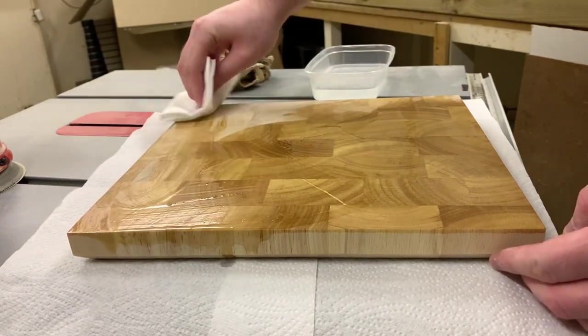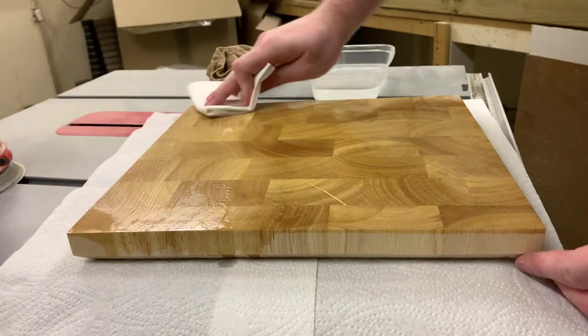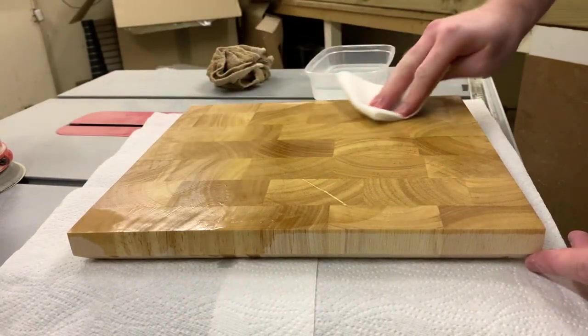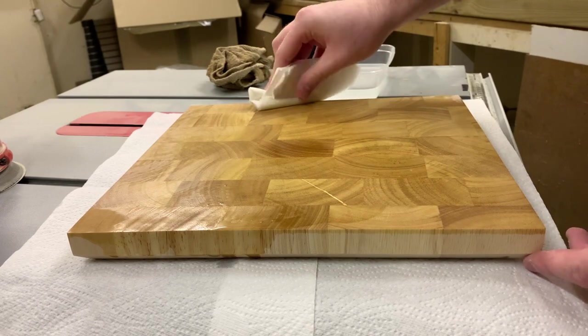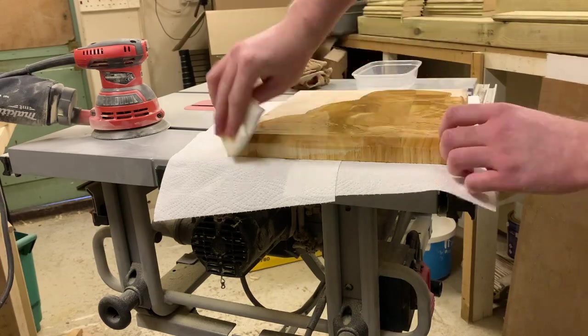Off camera I added about four coats in total, checking in every hour to see how tacky the surface was. If it was dry I would add more oil. Once it was still a bit damp I left it overnight and gave it a final layer the next day. Once that final layer had dried I wiped off the excess and called it a day.